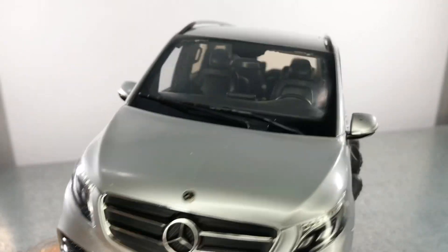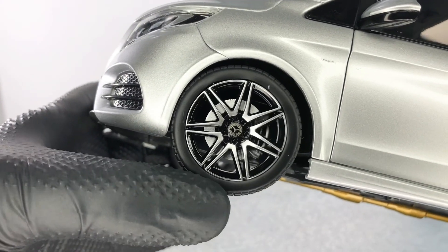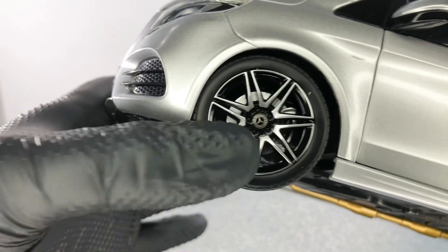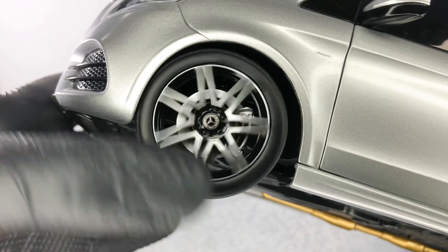We have the Mercedes logo on the bonnet. The grilles aren't perforated, which is a minus in my opinion. On the side, we have the AMG wheels, the Mercedes logo in the center, and 'Mercedes-Benz' written on the brake caliper.